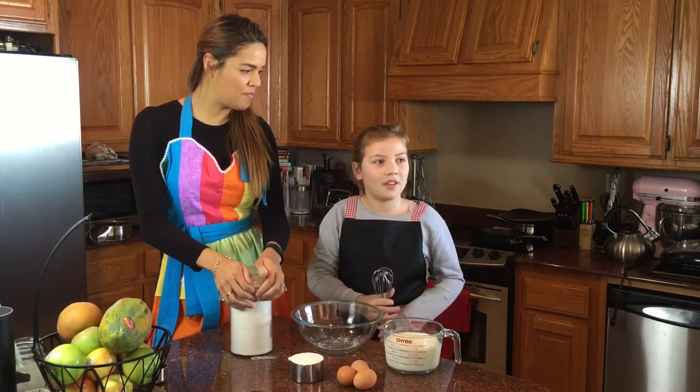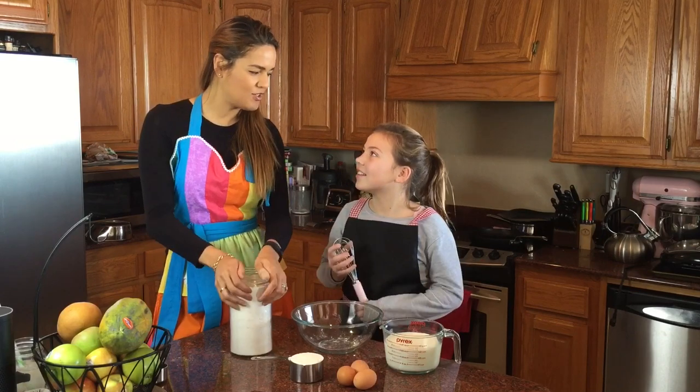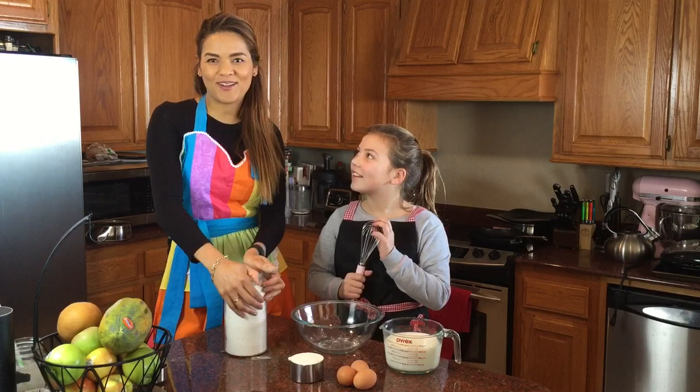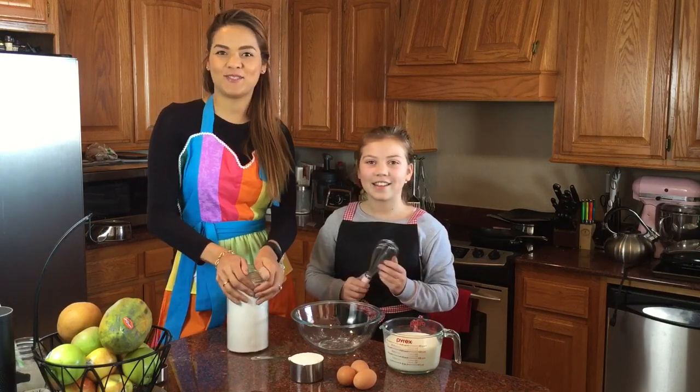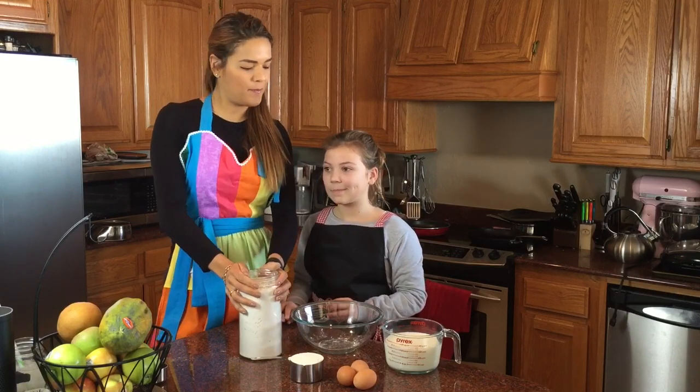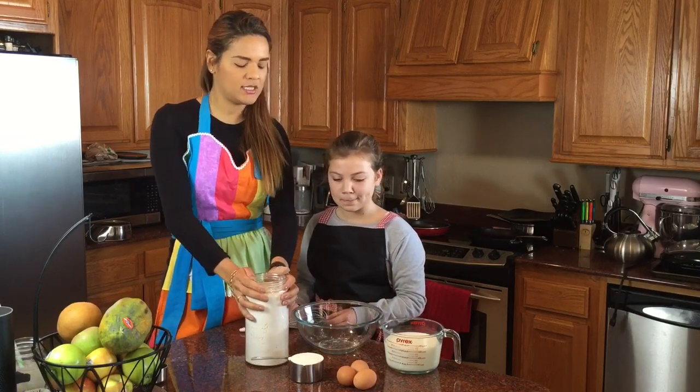Isn't it for birthdays and special occasions too? Yeah, and today we have a very special birthday — Wine Coach's birthday — so we're gonna make pancakes for him.